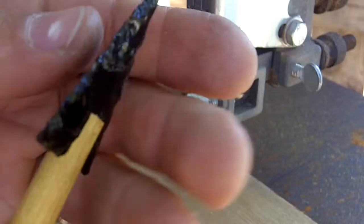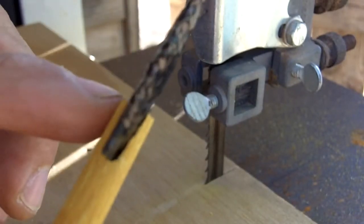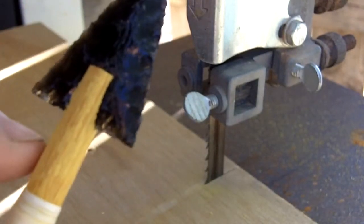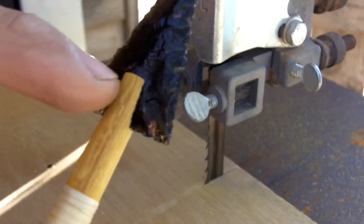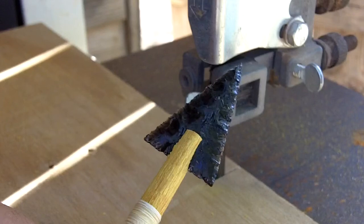I'll glue it after I taper these square ends — they'll be tapered inward. Then I'll wrap down below the knock, but everything else will be supported by the epoxy glue that I'll put on here.